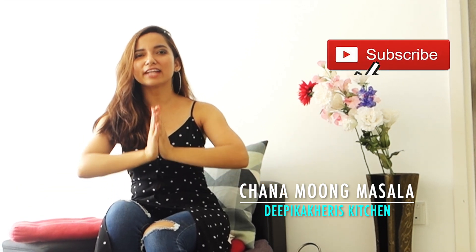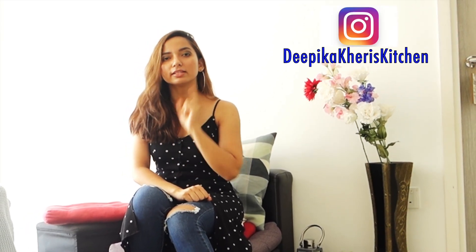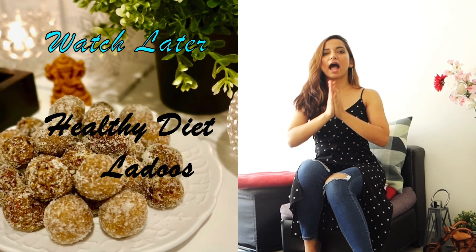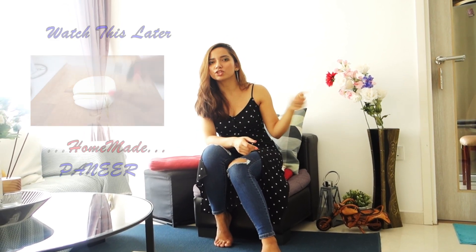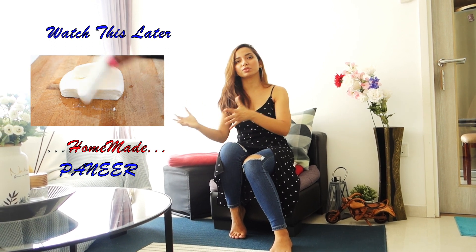Hi everyone, this is Deepika Keri's Kitchen and today's video is inspired by the Navratri season. Due to the COVID situation, I highly suggest you not go out at all, not intermingle with people. Stay at home, celebrate the festival with your family, eat healthy food, and do whatever the government is telling us. Please stay safe. We are going to do a chana recipe with a hidden ingredient — I'll reveal why it's special once we get to that step, as it's a very important tip you can use in other recipes too.